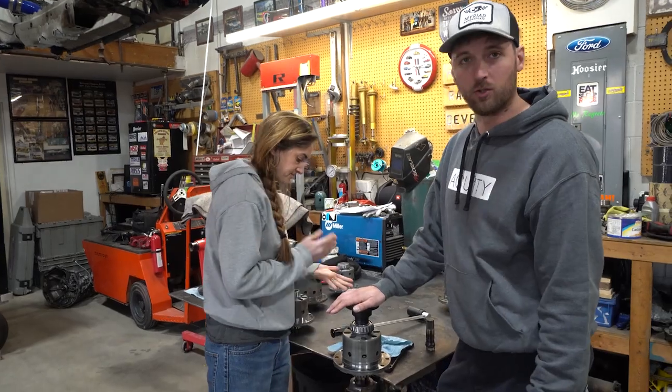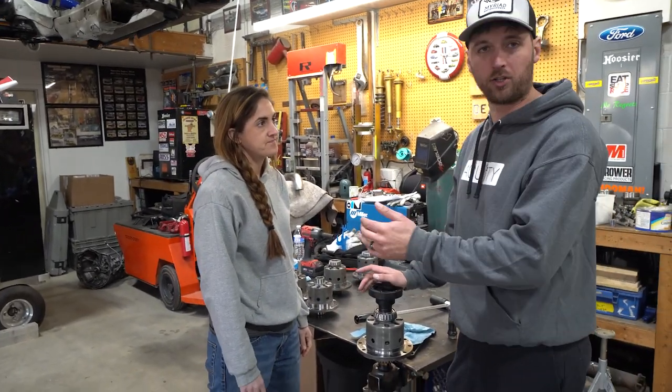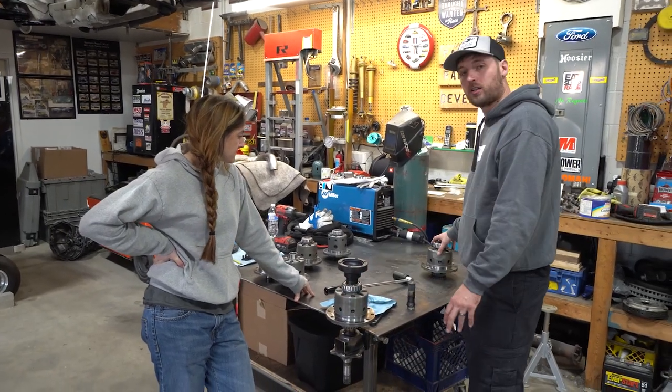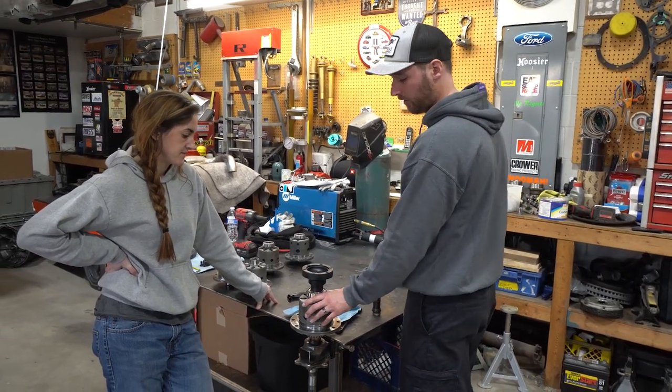What this diff would do is stay locked under decel. When you go to turn into the corner, the tires are not going to unlock from each other and the car is going to want to push or understeer. So tomorrow we are going to take both of these apart and mimic the settings from the custom-set one into this one.